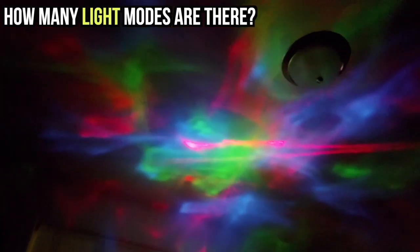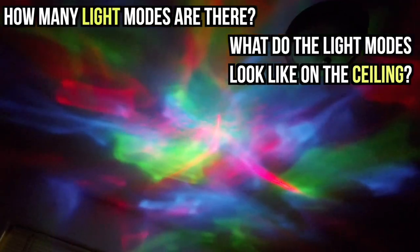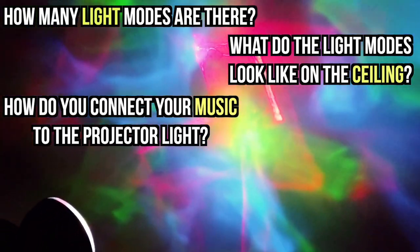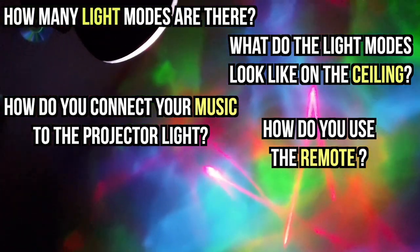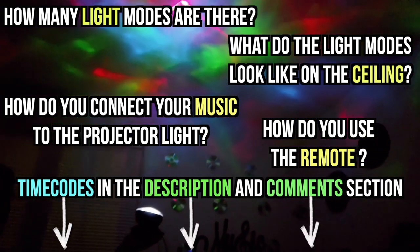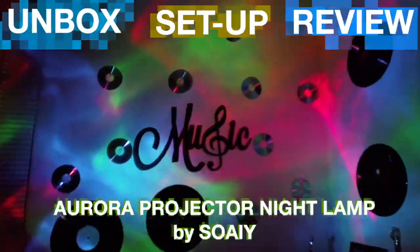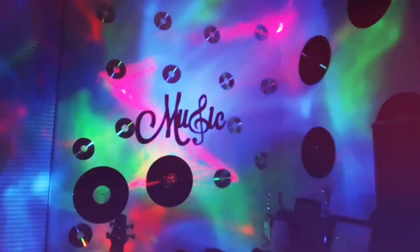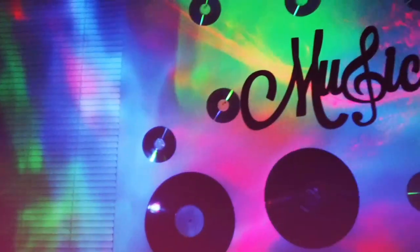How many light modes are there? What do the light modes look like on the ceiling? How do you connect your music to the projector light? How do you use the remote? In this video we answer all these questions and a lot more as we unbox, set up and review the Aurora Projector Night Lamp by SOAIY — and we're going to start unboxing right now.